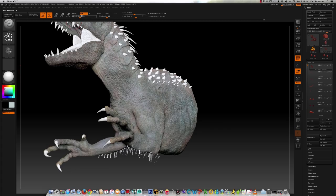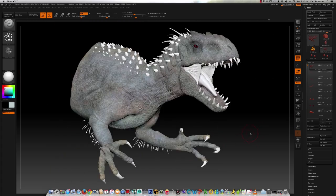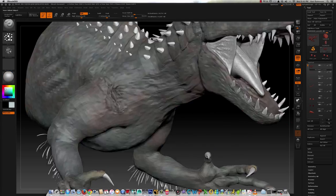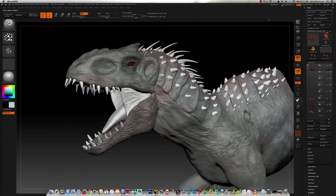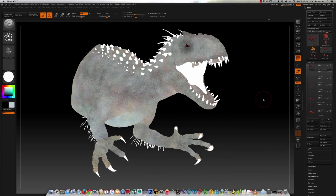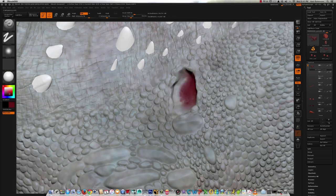I'm using a lot of blues because looking at the photo reference, I see blue tints in the Indominus paint job, and I got a good direction going here with this.